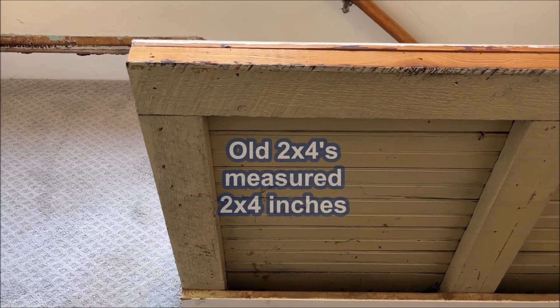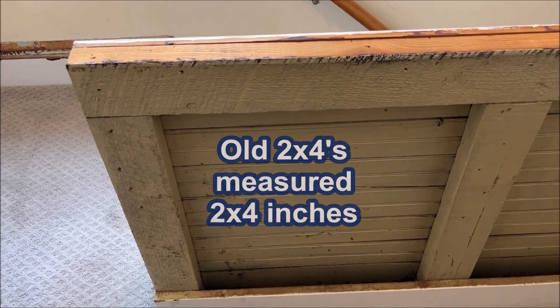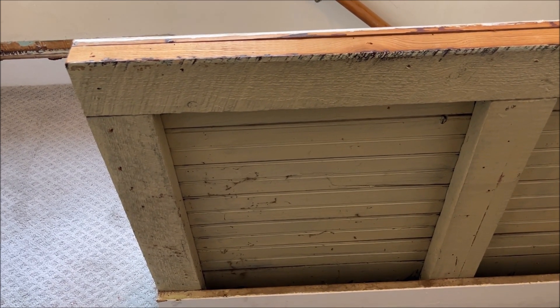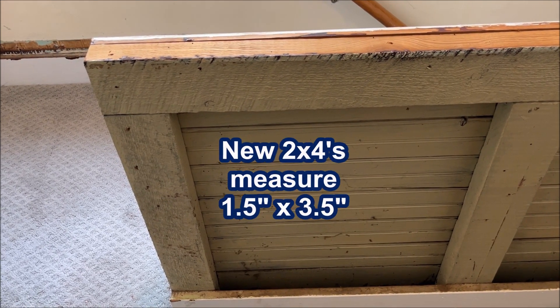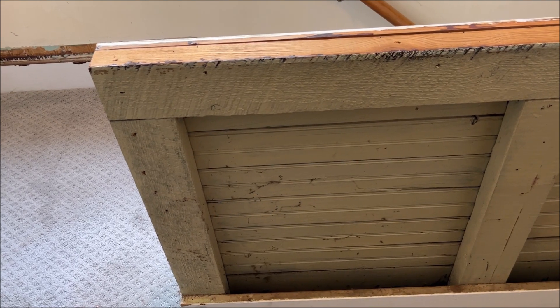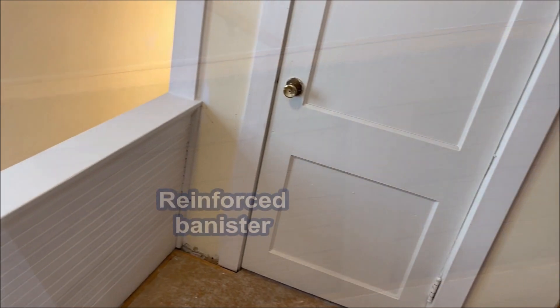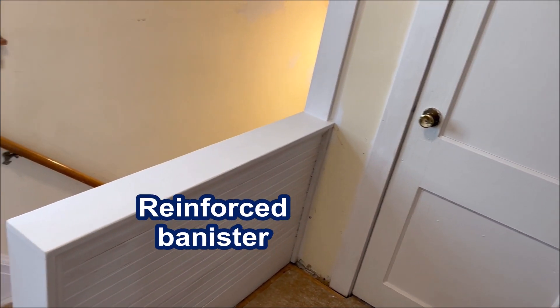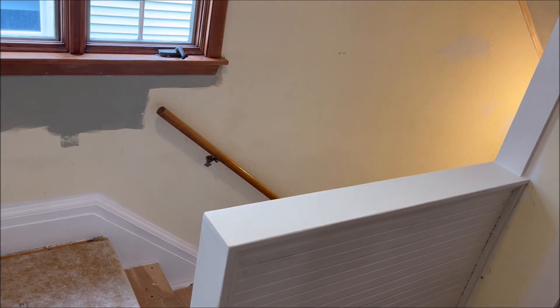These two-by-fours, by the way, were the old two-by-fours — when they actually measured two-by-four. Now it's about three-and-three-quarters by one-and-three-quarters, something like that. These are the old two-by-fours. If we swing around, this is the new banister that we have. It's been supported with beadboard and it's quite solid now.